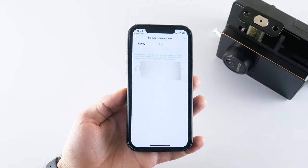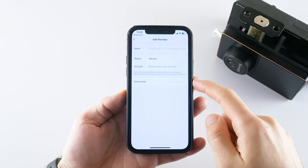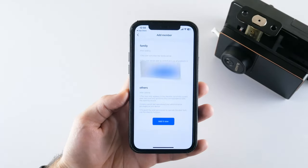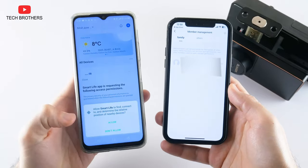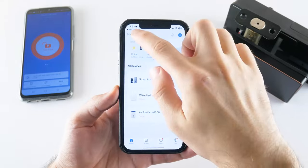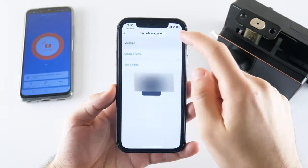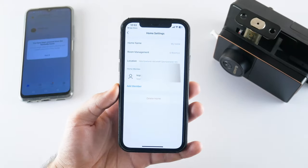We can open the member management menu to add a family member. When you add a new member, they will have access to the door lock in the app. If you want to remove a member, you need to select a home in the upper left corner and go to home management. Here you will see all the family members — just select one and remove them.